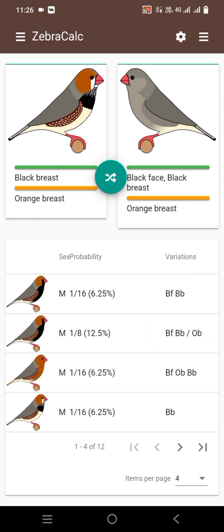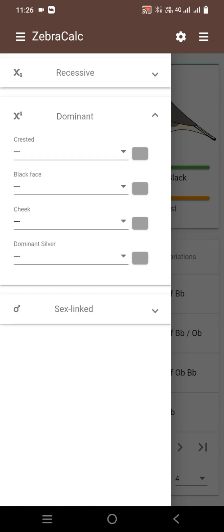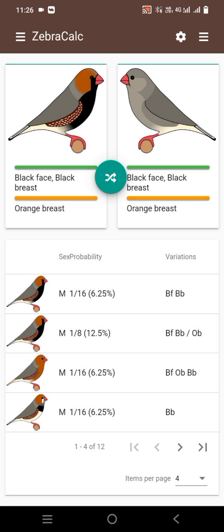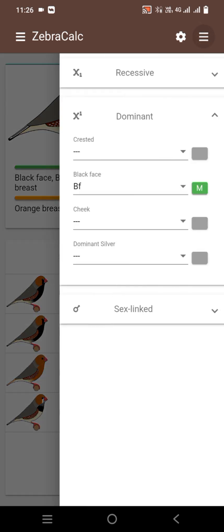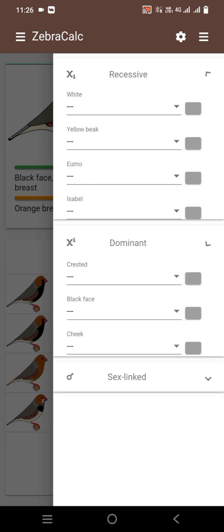12.5 percent result is black face baby split orange breasted male. Now we will use black face male split orange breasted black breasted, and black face. We add this mutation and you can now see on screen. The male is black face black breasted and split orange breasted, the female is black face.